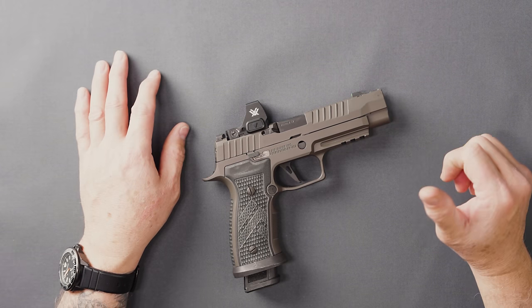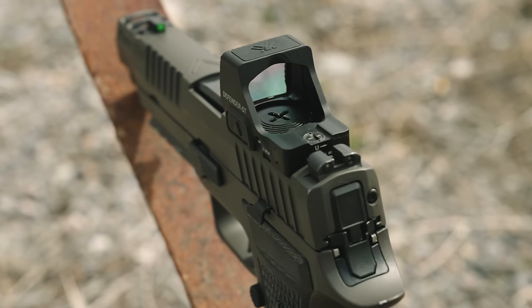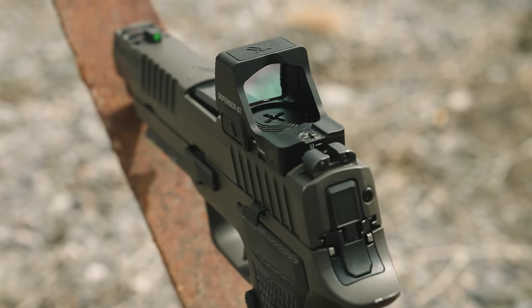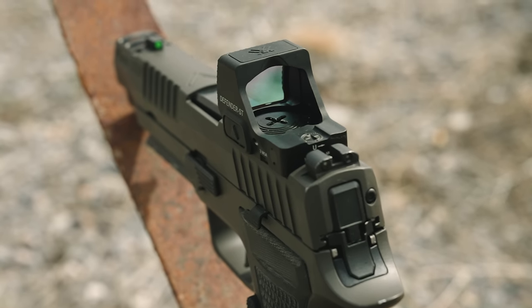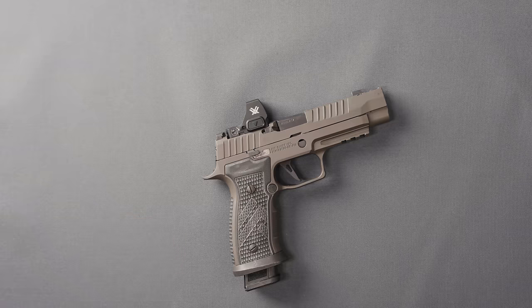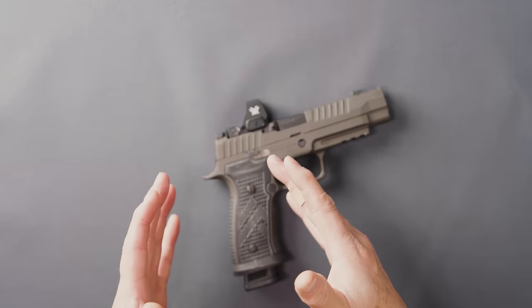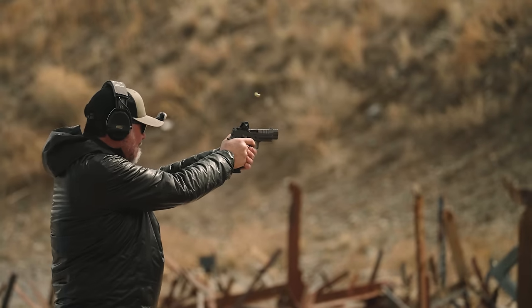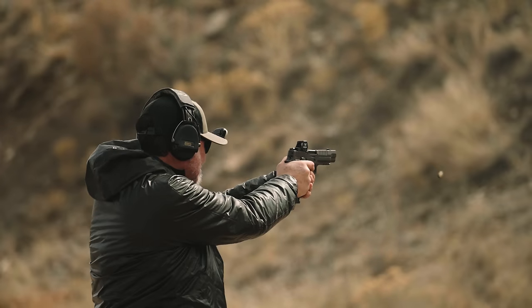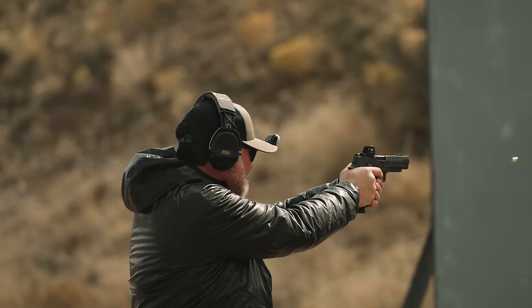What I like about Vortex is when they give you a product — and it was no different with the new Defender STs — everything you need as a consumer is included. Whether you're buying at a big box store like Cabela's, maybe new to Red Dots, buying your first one — when you open the box, you're ready to go. There's no scanning a QR code for a plate, no getting special screws or grinding down screws. Everything you need is in the box.